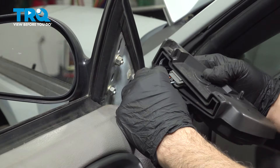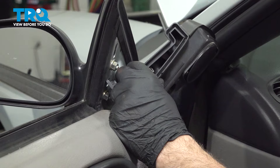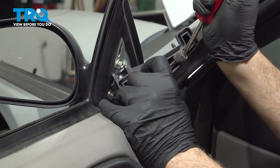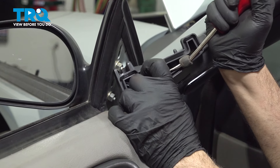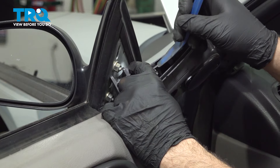On the bottom side, you're going to find the connector. You can use our trim tool to release the little lock tab on there, and then pull that off the back side of the speaker. You can use a small pocket screwdriver if you want as well. Sometimes your trim tool might work.